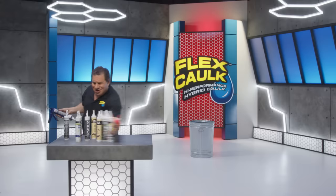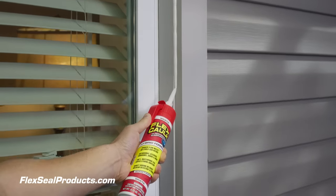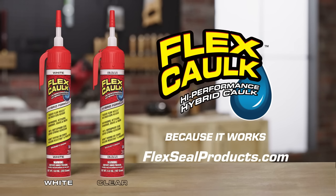Forget those ordinary caulks and throw away that caulking gun. Get our high-performance hybrid caulk with our new Trigger Flow Nozzle. Get Flex Caulk at FlexSealProducts.com.